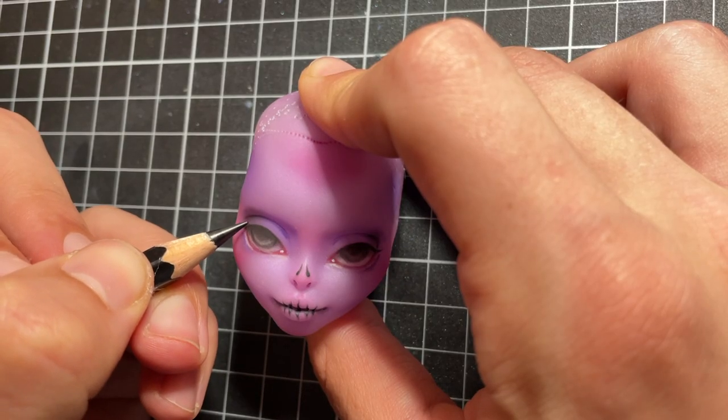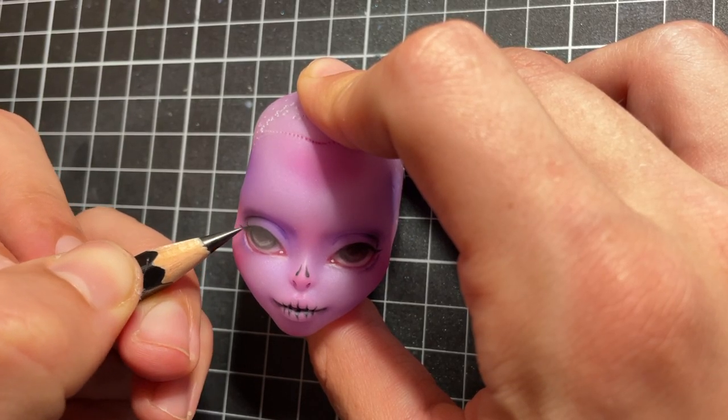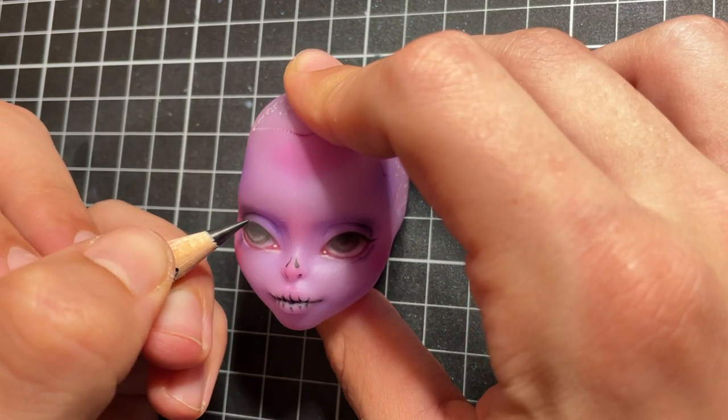I sharpen my black pencil as much as I can and draw in a few super cute and spiky eyelashes.